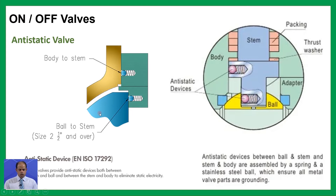All the static electricity generated between the seat and ball is going to be transferred and conveyed to the ball, and finally the ball is going to be connected to the ground. Anti-static devices between ball and stem, and stem and body, are assembled by a spring and a stainless steel bar which ensure all metal valve parts are grounded.